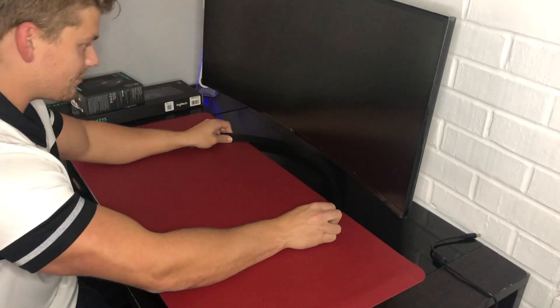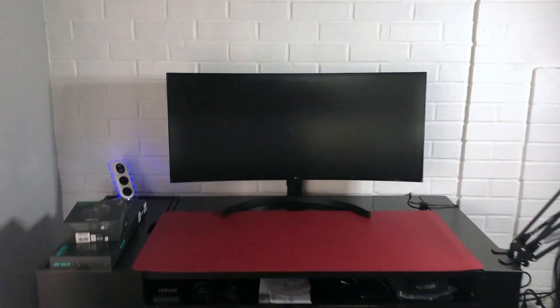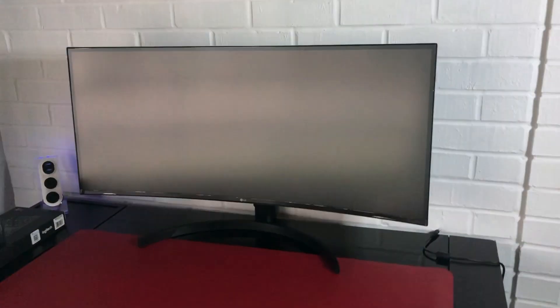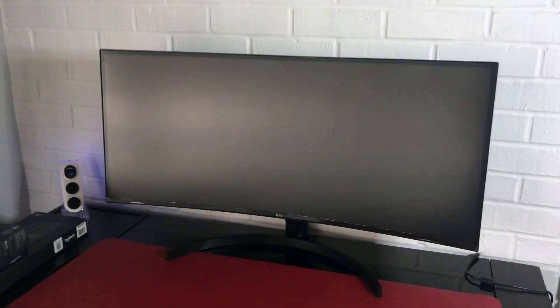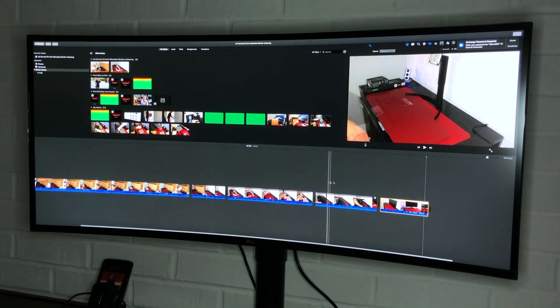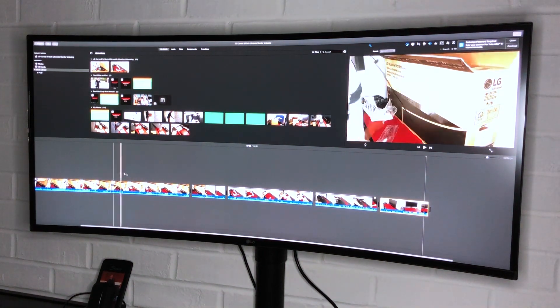That thing looks enormous. I'm impressed. This is my first external monitor, so I've never seen something like this. I'm used to a 13-inch MacBook Air from 10 years ago. Man, this is beautiful.